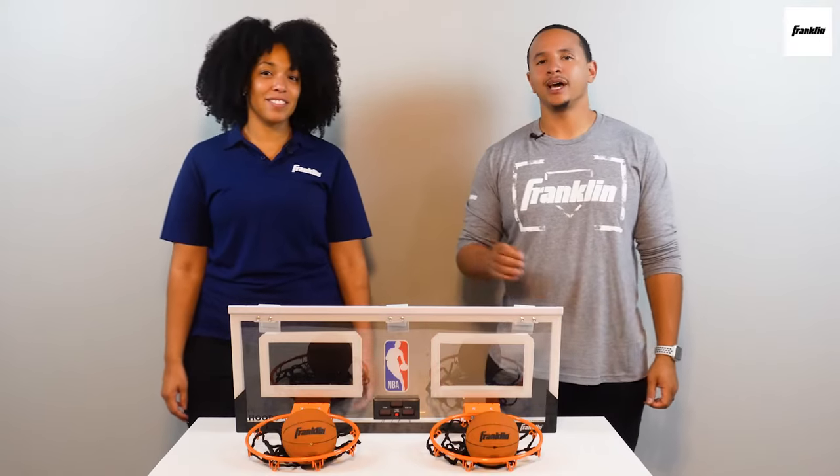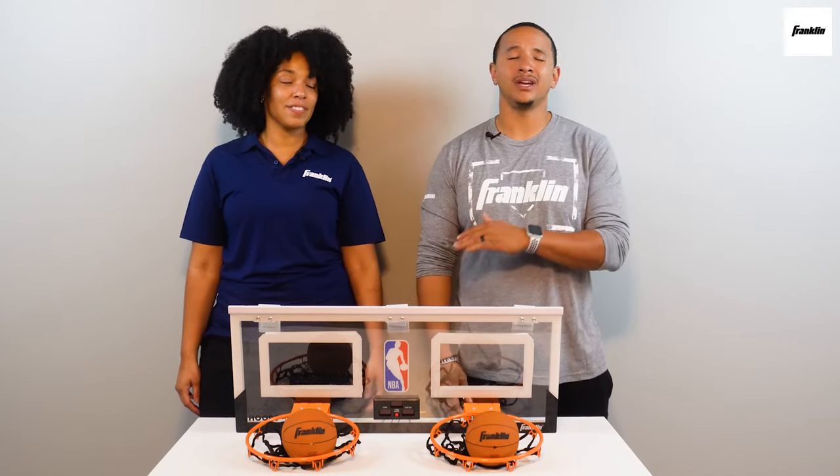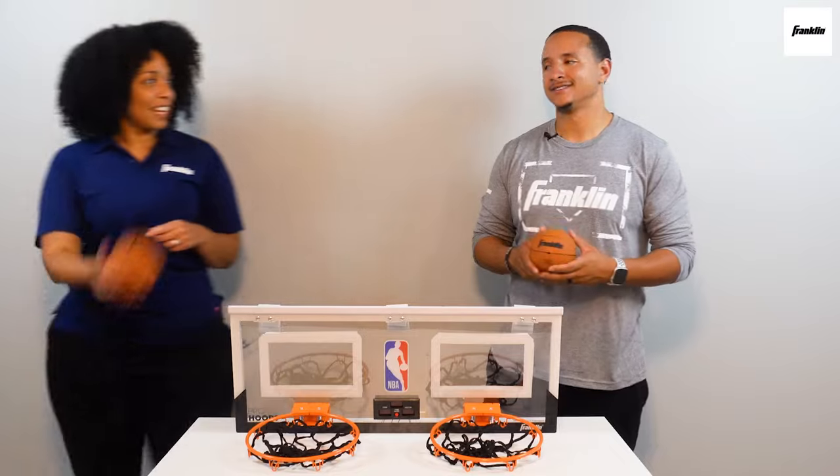Follow these steps and pro tips, and everyone will be enjoying the Franklin Over The Door Indoor Mini Basketball Hoop in no time.